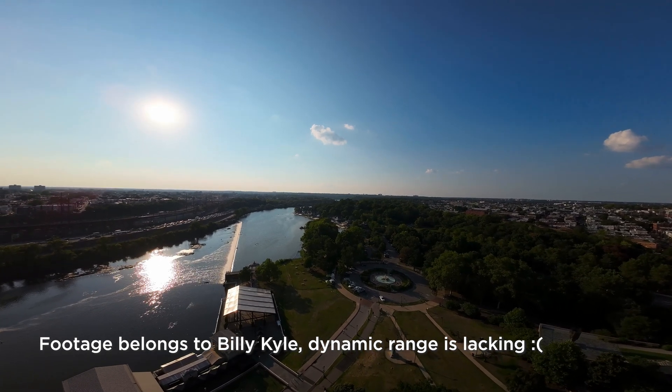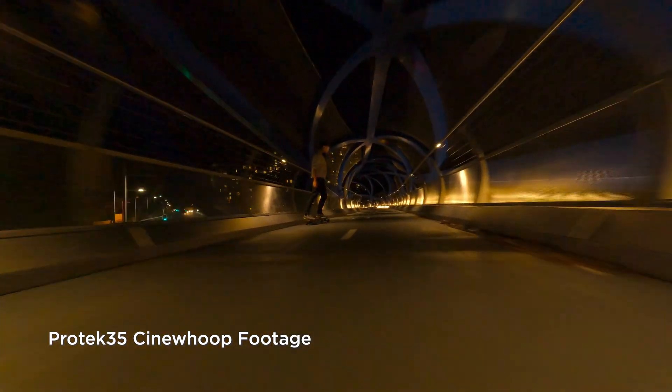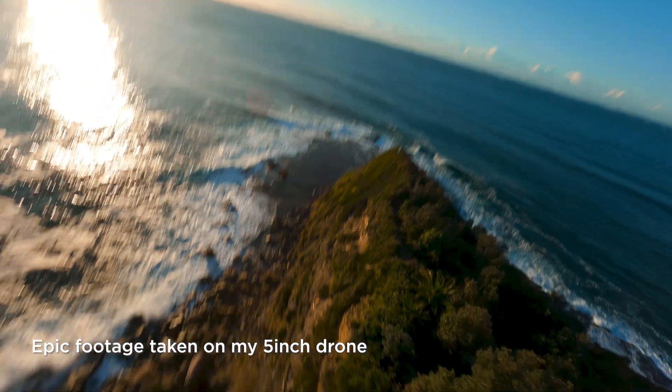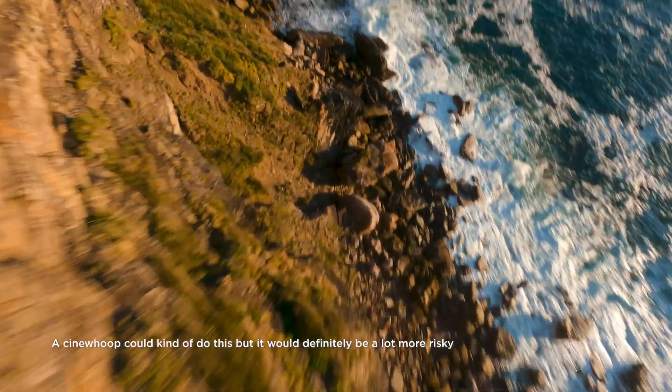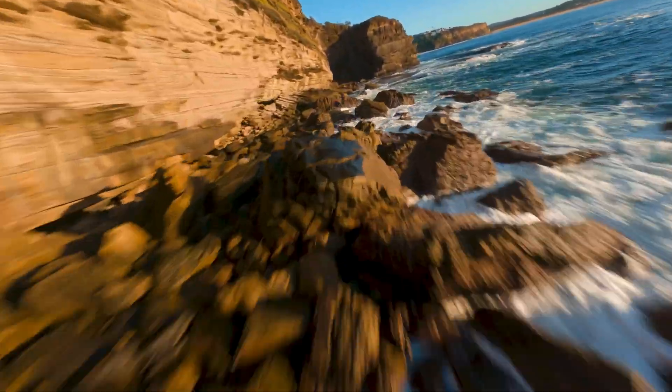The third and probably biggest problem with the Avata is that it's just a Cine Whoop — a guarded drone that flies slowly and is not as acrobatic as a 5-inch drone. About 70% of FPV is those cool diving shots, split S's, and freestyle moves that require a lot of power, and a Cine Whoop just can't do that. Honestly, you could probably fly a Mavic close to the ground in FPV mode and get a similar result — like 70% there.